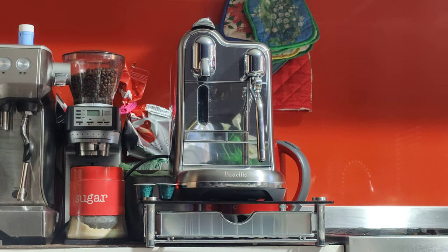Good morning Richard, here's your machine, the Breville Creatista Pro BNE900. As you saw in the photos, it looks pretty good, it's in pretty good condition.